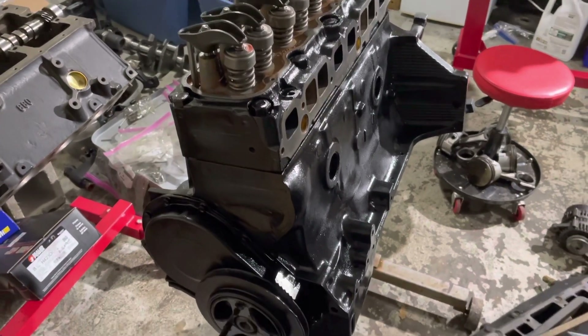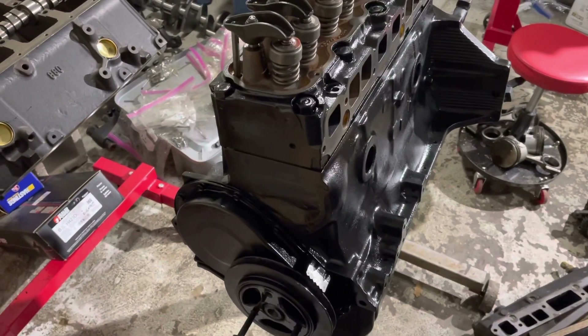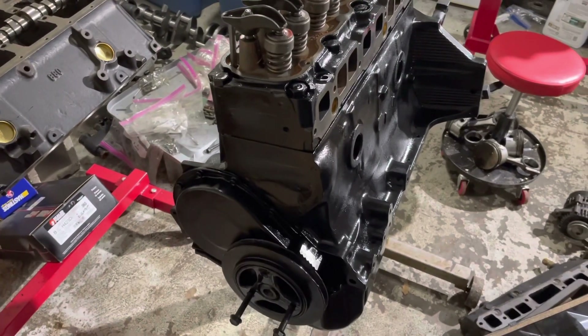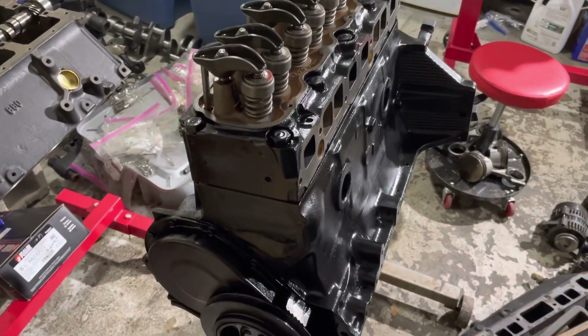Hello and welcome to another video about LSX Engines Tuning and Marine. This engine is a Mercruiser 3-liter 4-cylinder engine, and in the past I've done a video on how to adjust the valves.